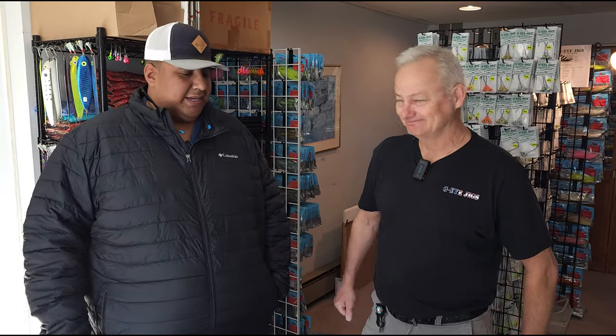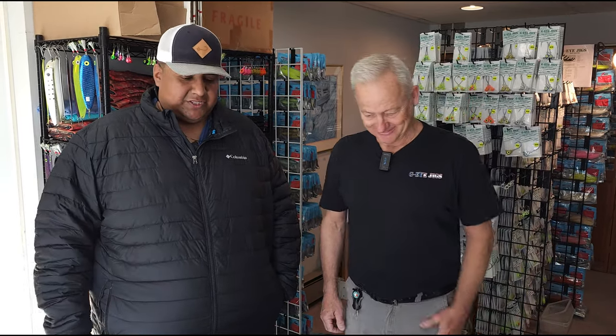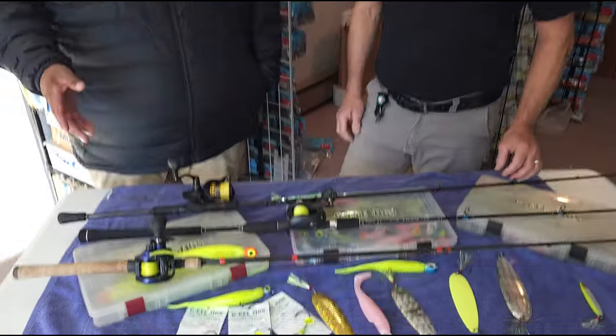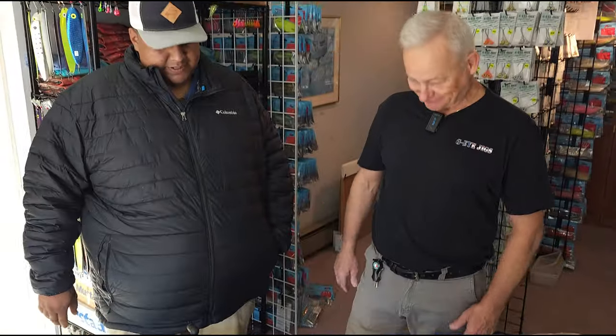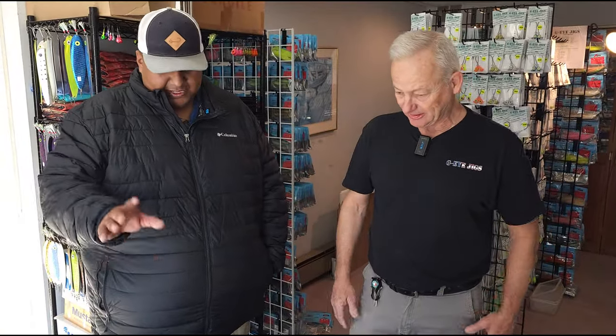Hey, what's going on guys? Alex here with LJ and today we're going to talk to you guys about some of the rod selection and reel selection that we use for our winter, early spring — before the closure. So you got some rods over here.